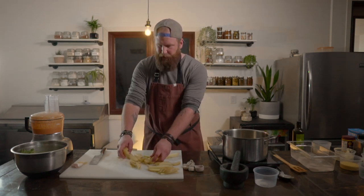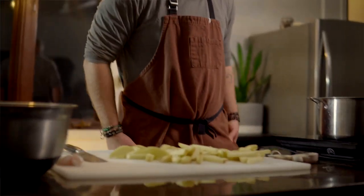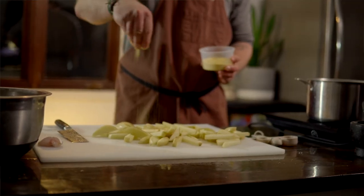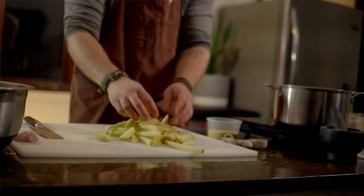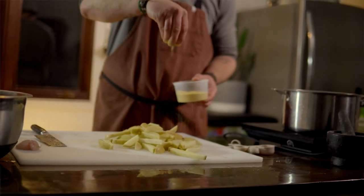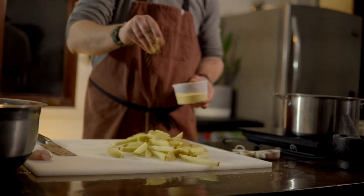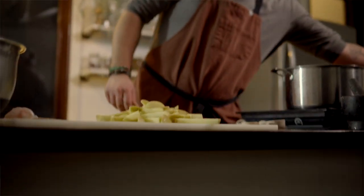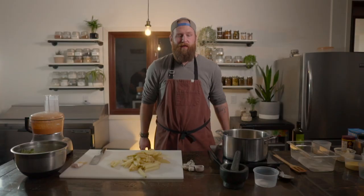We are going to coat these with a little bit of cornmeal and then fry them. Spread them all out, and just do a light sprinkle of cornmeal over them. Give them a turn to get them coated and do it again — it doesn't need much. I used probably two tablespoons there for those four potatoes, and those are now ready to go in the oil.